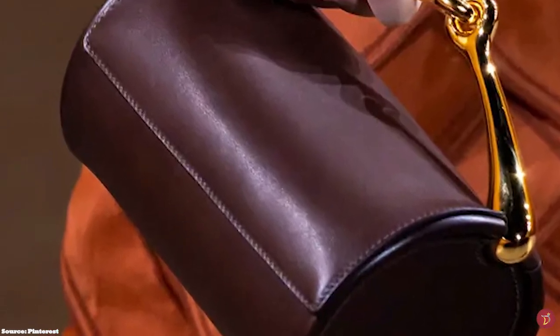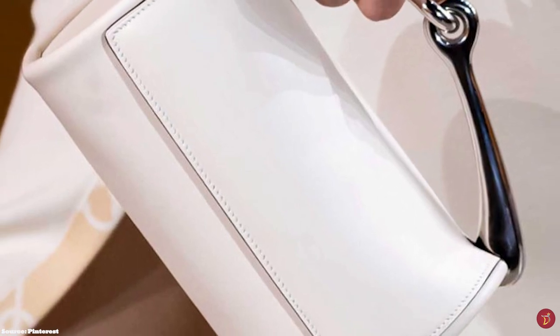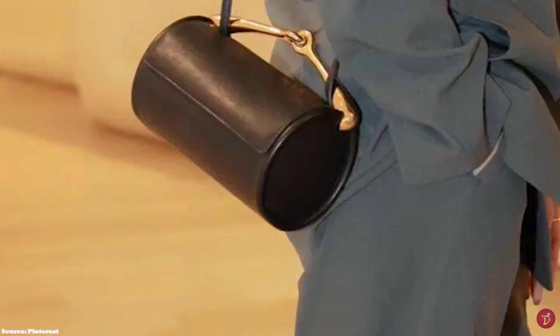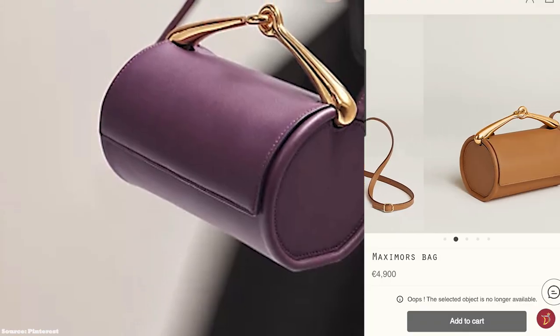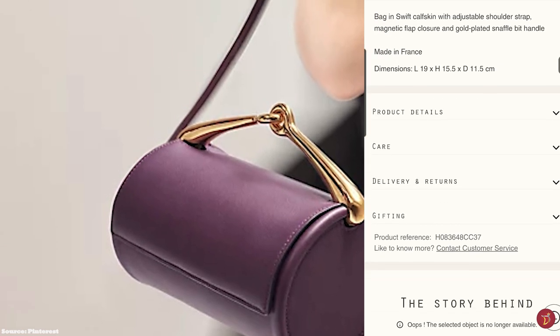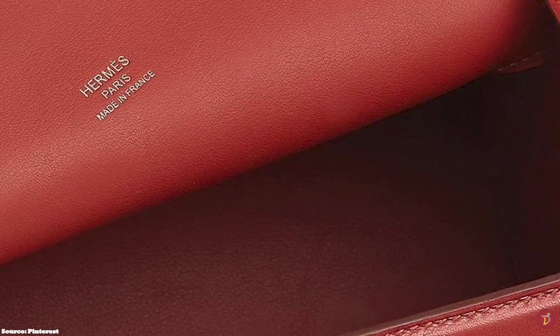The Hermès Maxim bag features a magnetic closure under the front flap and opens up to a lined interior with one main compartment and no additional pockets. It is available in one size and is typically crafted from Veau Velours or Swift calfskin leather, in a limited and mainly neutral colour palette. It is a great transitional bag from day to night — a lovely, minimalistic and chic bag that can be dressed up or down. Whether for a casual event or a more glamorous evening, the Maxim bag demonstrates Hermès' excellent craftsmanship and premium savoir-faire, and is the perfect minimalist, chic, sophisticated and elegant bag to match any outfit.